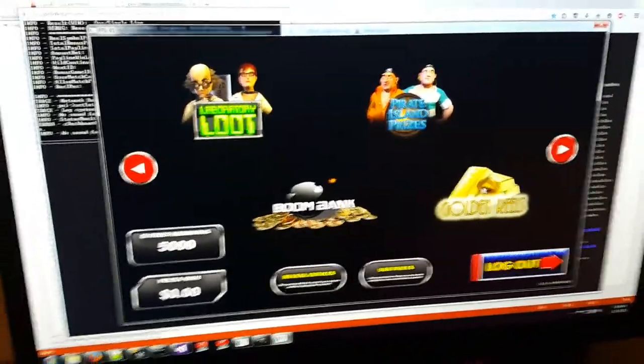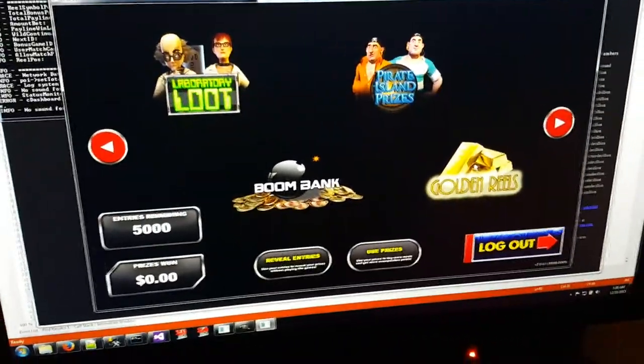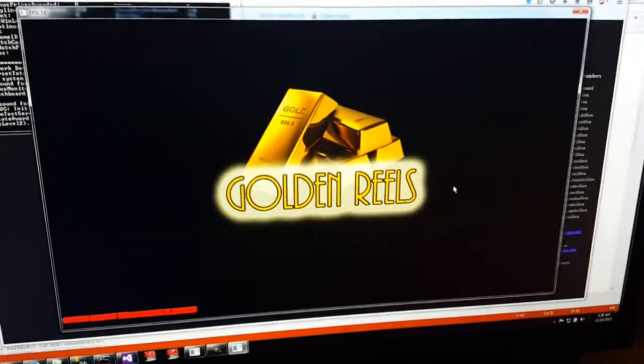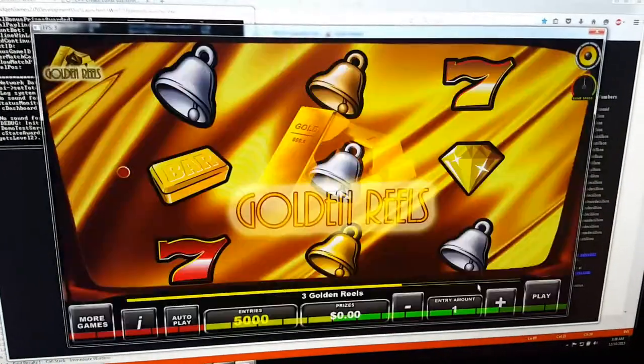We've got a little test here going about how to insert a real game into the free spins. Let's go into Golden Reels and try to hit a free spin real quick.